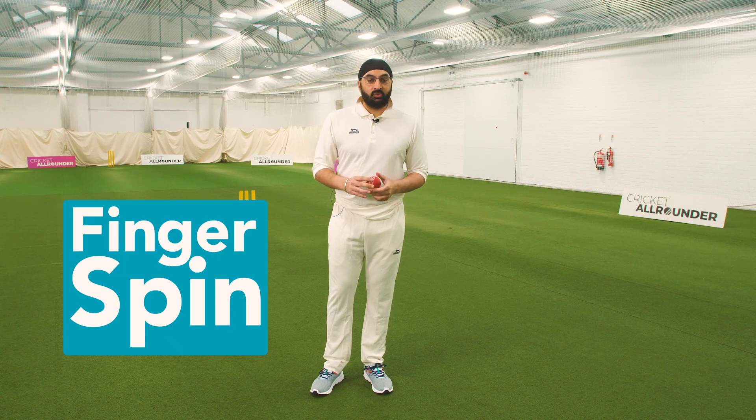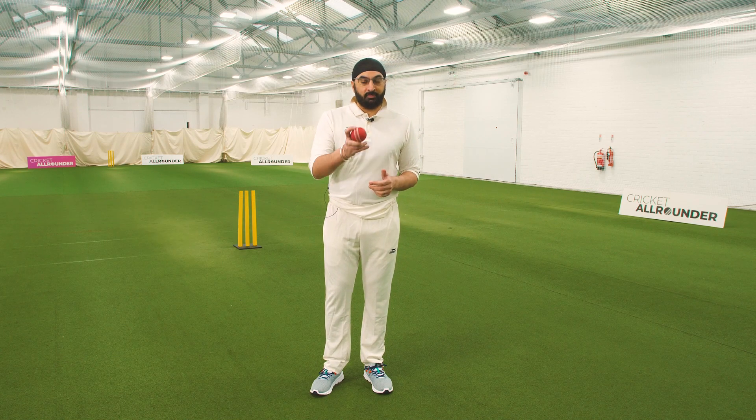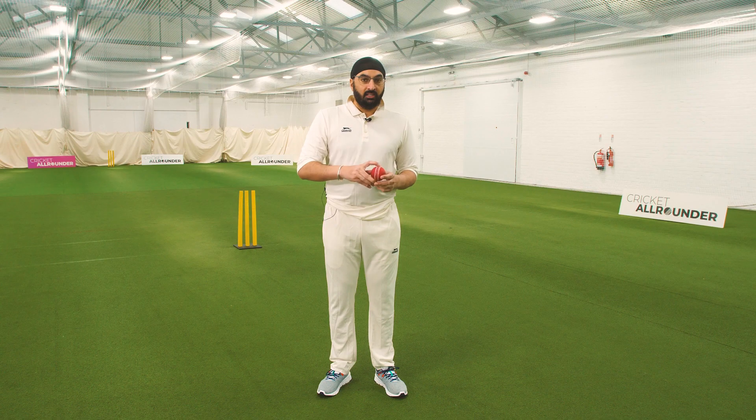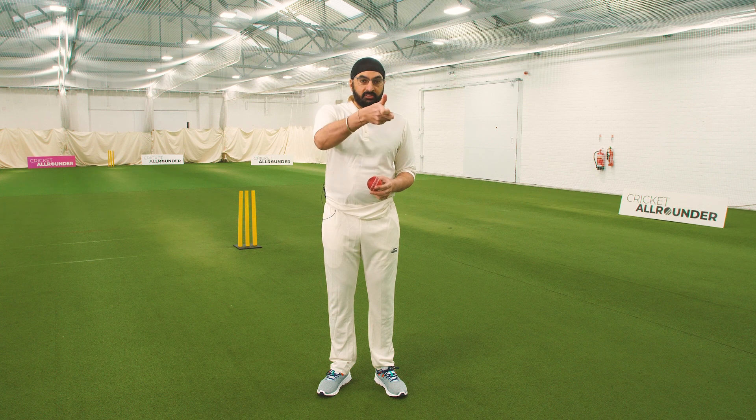Hi, I'm Monty Parasite. Today we're going to talk about how to bowl offspin. My first tip to bowl offspin is you want to look to turn the ball as hard as you can — like a doorknob, we twist from nine o'clock to three o'clock. It's the same biomechanical action.